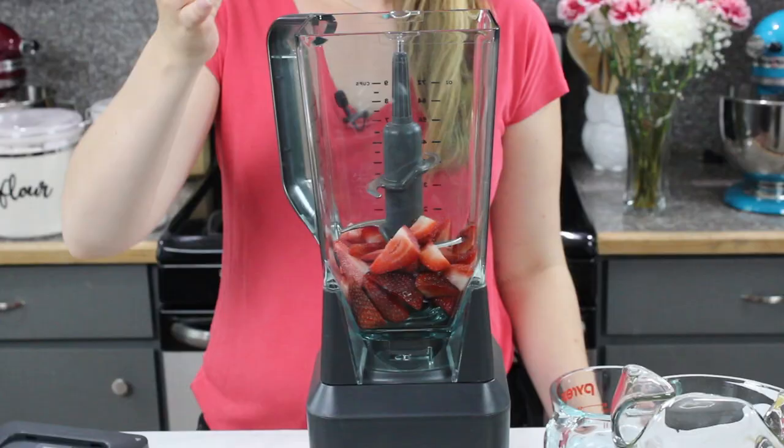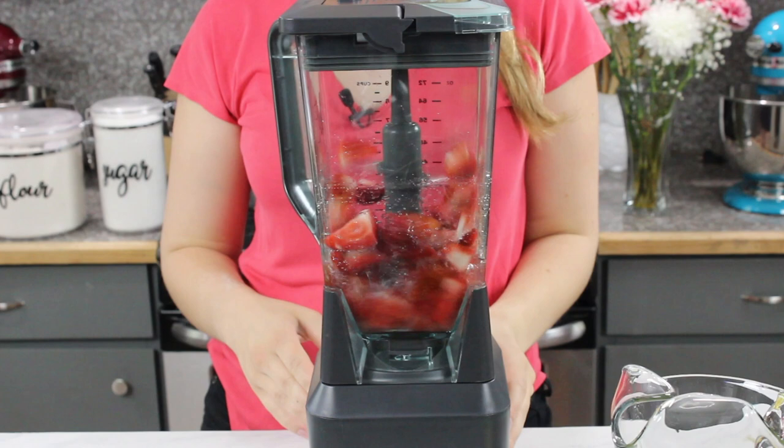Once you've added your strawberries to your blender, you're also going to add one tablespoon of sugar and a half cup of water. Simply blend everything together until your strawberries are completely pureed.